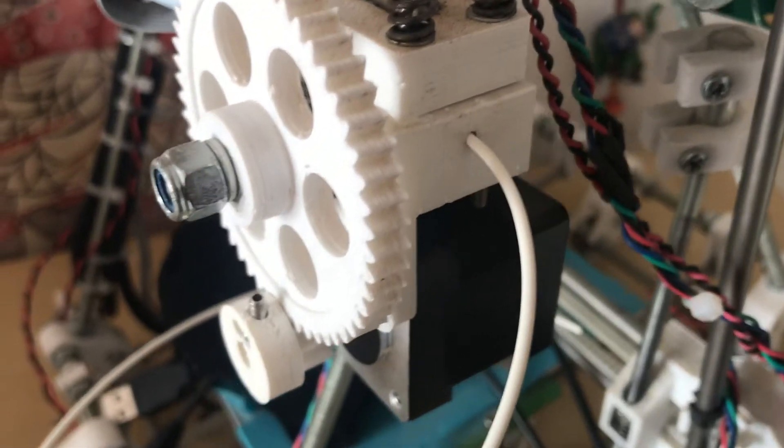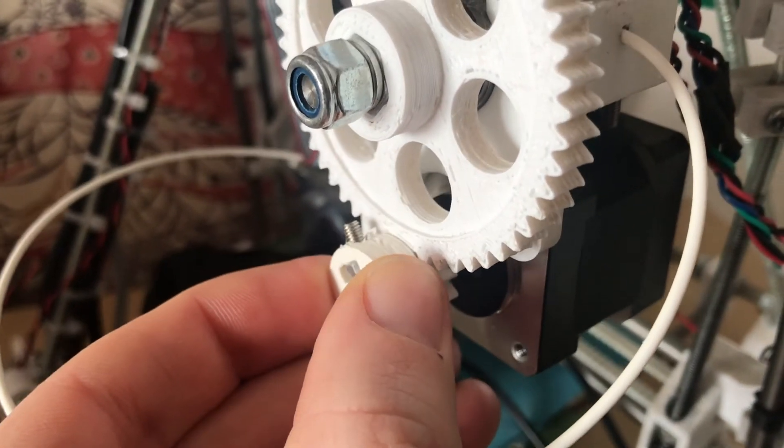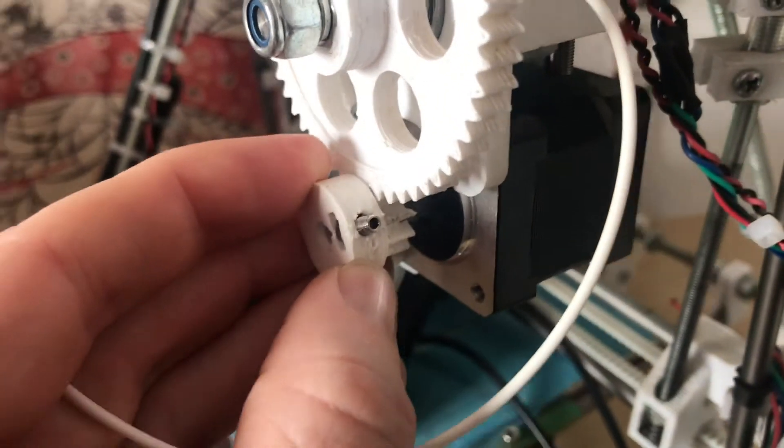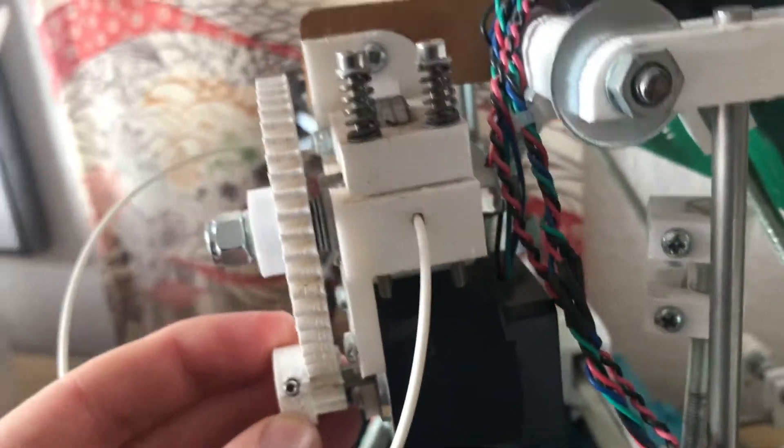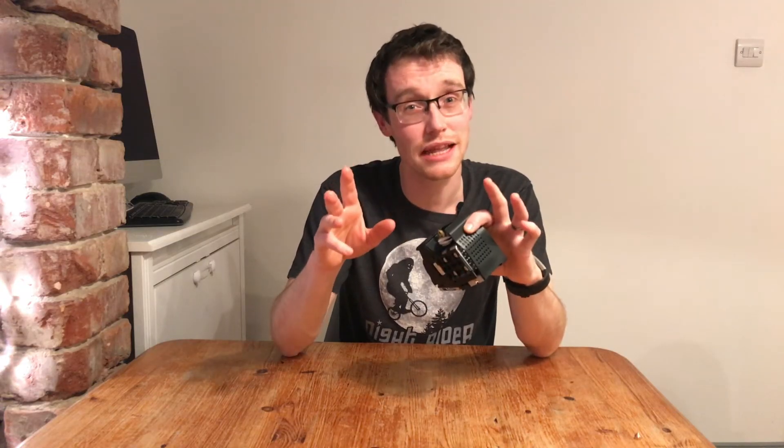The next thing to check is the stepper motor itself. Is it turning? If it is, is it driving the gear? If not, it could be as simple as tightening a little grub screw holding it on. If the stepper motor isn't turning at all, then you've potentially got electronics problems, which brings us on to issue number three.